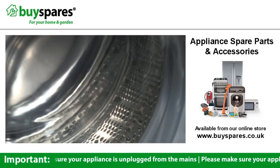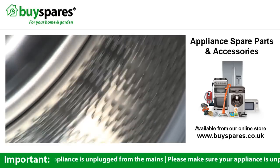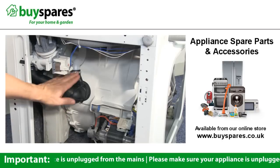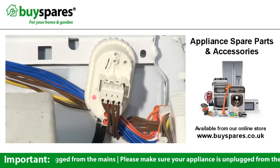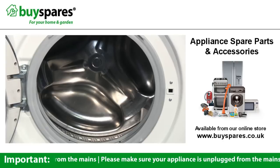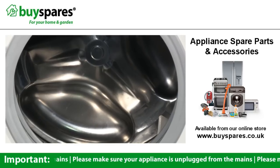The drum is actually composed of two parts: an outer tub which is stationary, and the inner metal drum which is the part that spins and is lined with holes to allow the water through. As the water fills the drum, it causes this pressure chamber to squeeze air up this pipe to a water level sensor or pressure switch at the top. From this, the control board can determine when there is enough water in the drum, at which point it tells the solenoid valves to close and stop water flowing in.